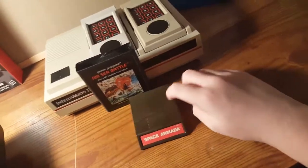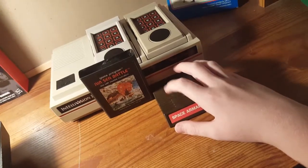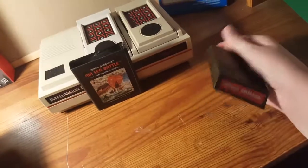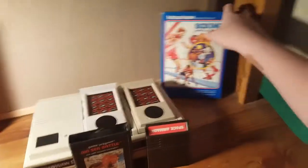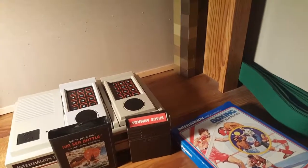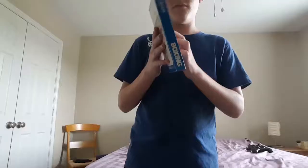Now, Intellivision versus Atari games — Atari probably has more games, but it just can't compete with graphics. Intellivision has so many more graphics. And if you get the game in the box, it's like a door — it opens up like a book. You open the instructions just like reading a book, whereas the Atari boxes you had to rip open the cardboard.